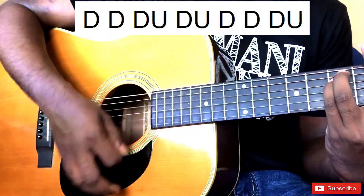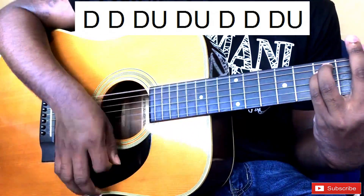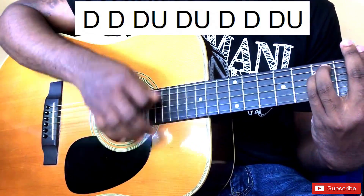Down, down, up, down, down, up. Down, down, up, down, down, down. Very slowly.